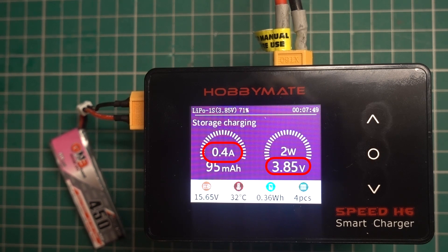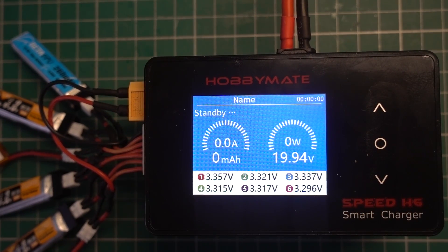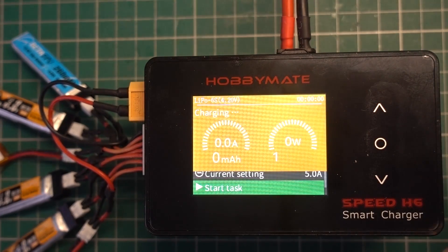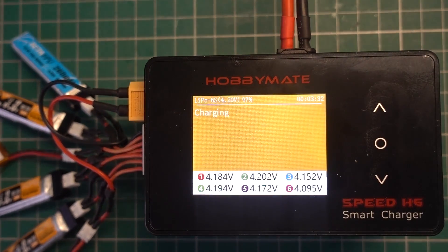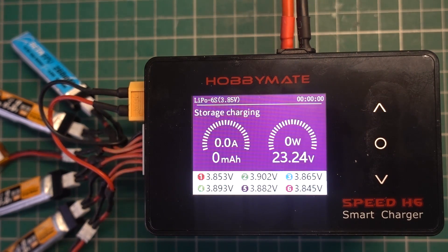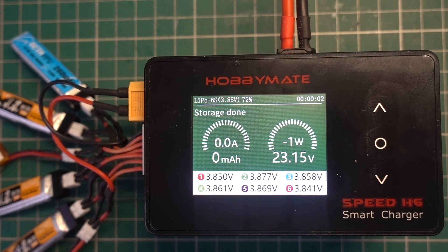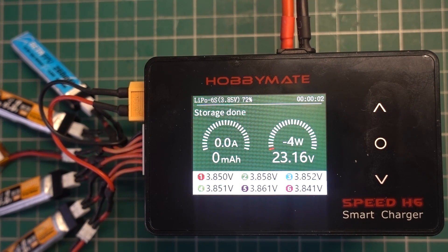But what about depleted batteries? How do we get around the charger's current limit when the voltage reaches storage voltage? It's actually pretty simple — all we need to do is set the charger to charge rather than storage charge, which releases the limiter and allows a higher current. I waited until the individual voltages reached around 4.1 volts at the 3-minute mark, then stopped the charge. Because we have the balance cable, I could then go into the storage charge option and it took just a few seconds to reach storage voltage. The starting voltage was around 3.3 volts — about what I'd expect after a full flight — and I'm only charging them by 0.5 of a volt to reach 3.8 volts, so no, it is not too fast.